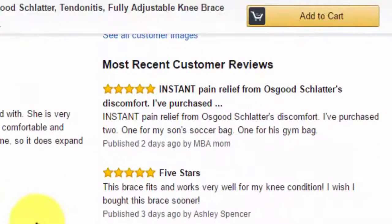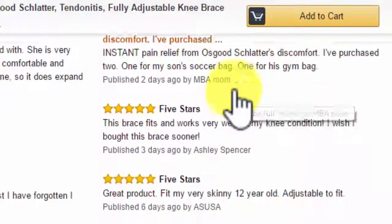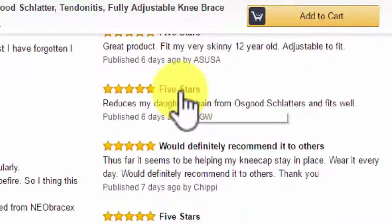On the other side, the most recent customer reviews say: instant pain relief for Osgood-Schlatter. It is comfortable. Somebody else said five stars, another five stars, another five stars.